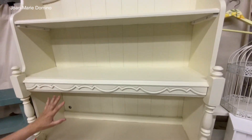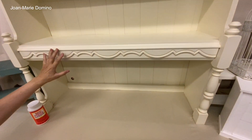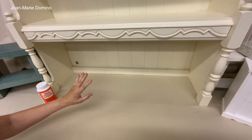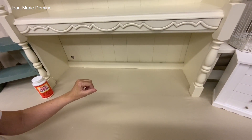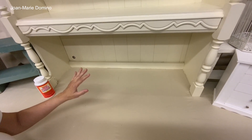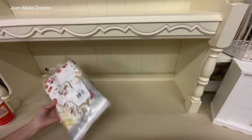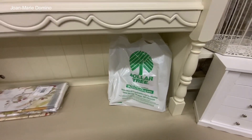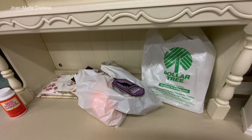Look how empty my studio is — all the shelves are bare. But I have tons of things I'm going to put on there to show you. I went to three different Dollar Trees. I've got my sister here, I've got Art here, because I needed extra help to put out all the things I got. I go to Dollar Tree and do a shopping trip about every six weeks.